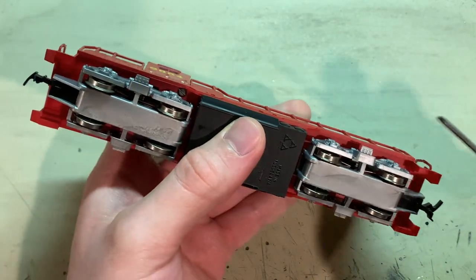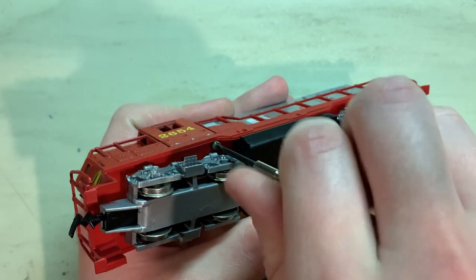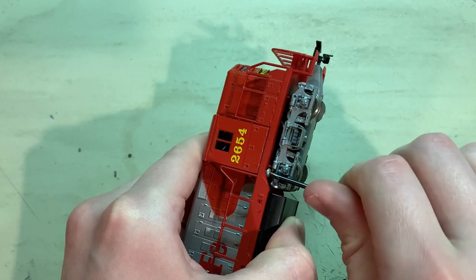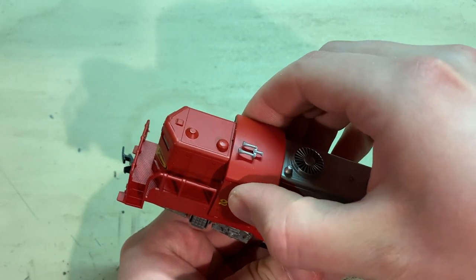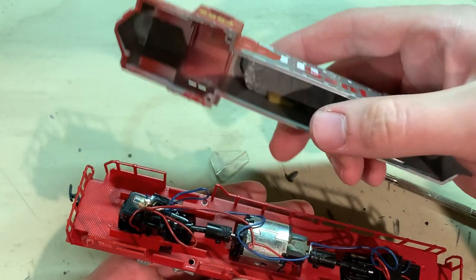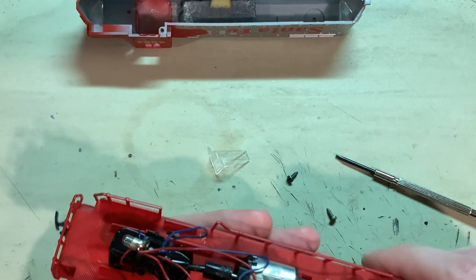The first thing I'm going to do is remove the body. It looks like that is held in place by two screws underneath the cab, one here and one on the other side. With that off, things should just start lifting out of place. It's a one-piece body with just a tab in the back to hold it in place. There's a lead weight inside that's held in place by pressure using a piece of foam, so I'll leave that in there.